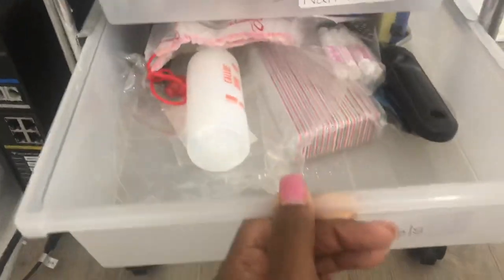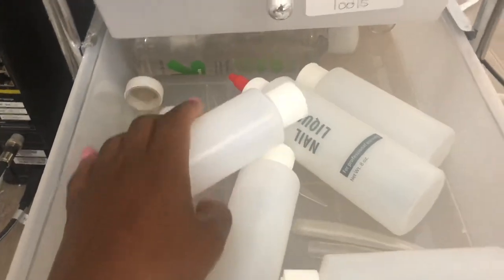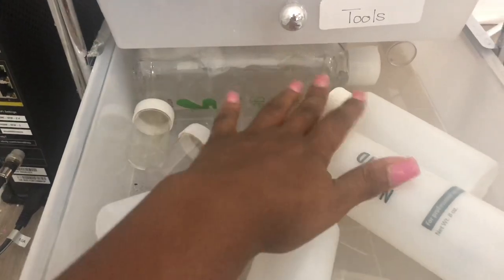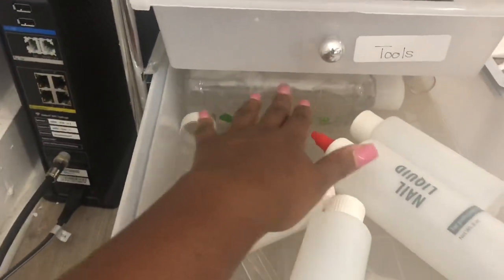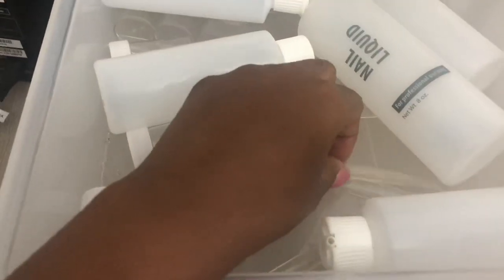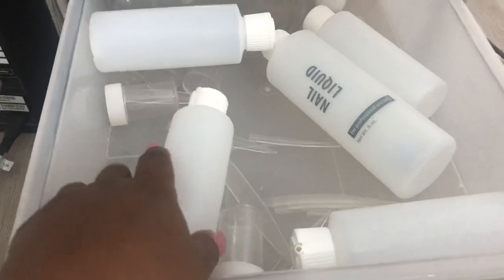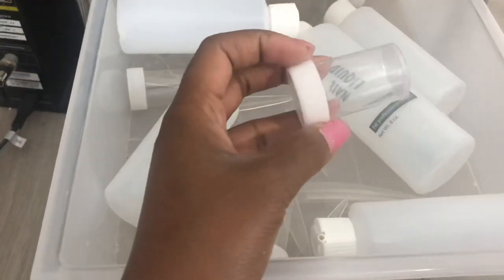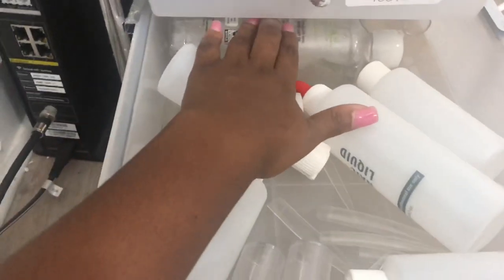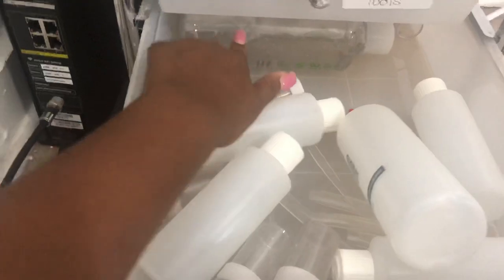This last drawer is labeled 'liquids.' Normally I have acetone stocked up — at least two to three bottles — but I think I only have one more in here so I need to go to Walmart and get some more. I have some empty bottles, some extra nail tips I just threw in here because it's a hassle getting them back in their little bags, and some empty little containers I can put glitter in. I also have an aloe vera gel which I use right now when I do my own pedicures — it works really really good.